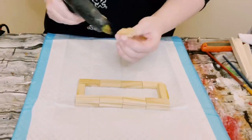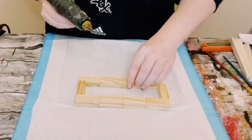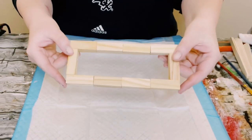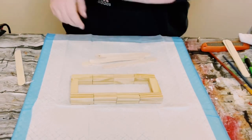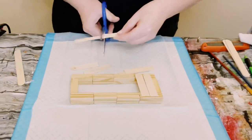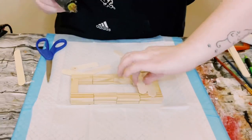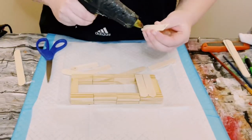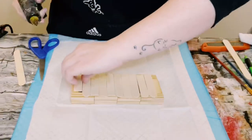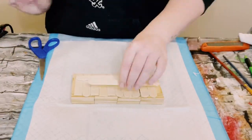Then I just hot glued some more Jenga blocks on top to create a second level. Once that is complete, I wanted to make sure this had a bottom to it, so I grabbed some jumbo craft sticks from Dollar Tree as well, cutting those in half. They fit perfectly on the bottom of these Jenga blocks, so I just began hot gluing those right down and continued until the bottom was covered. Now you have this cute rectangular box to work with.